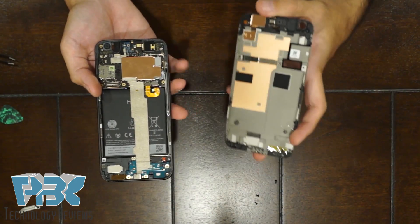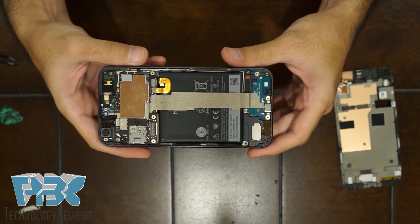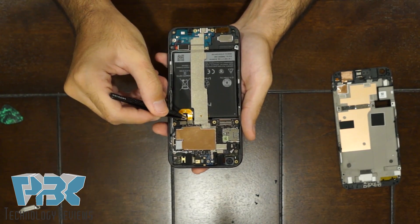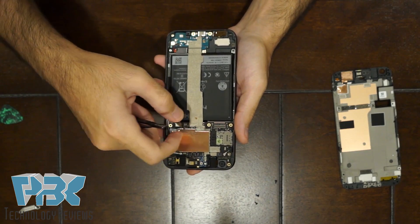Alright, there you go — here's the inside of the phone. Next you have the battery tab over here. The connector for your battery, just lift it off the board to disconnect the battery.